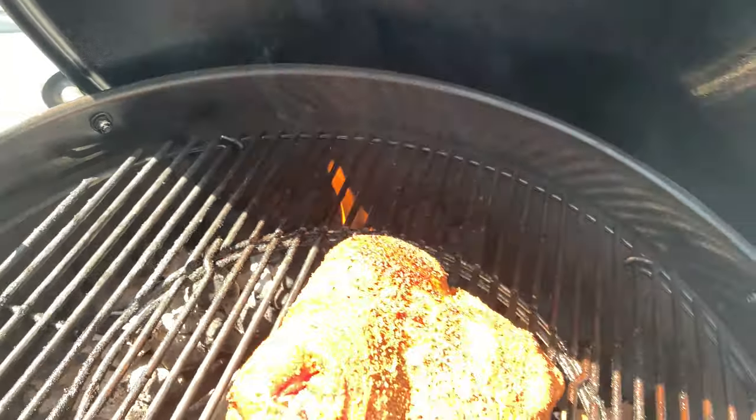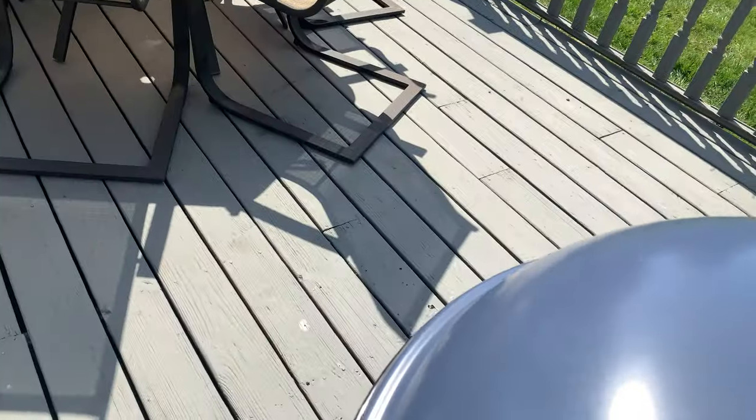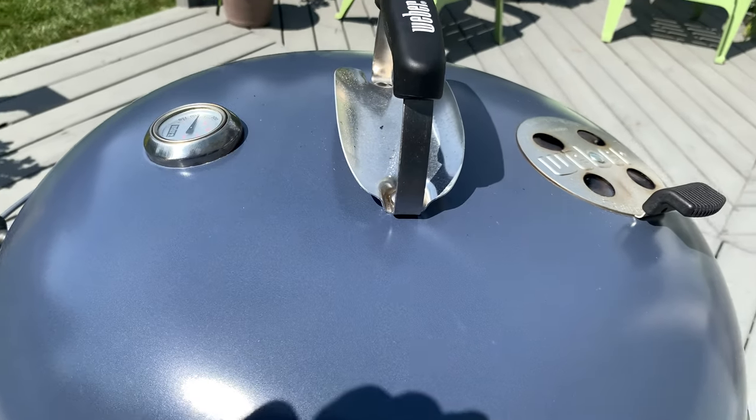Almost halfway around at the 3 hour mark. Going to hurry up and close this and let it cook away. Check in at another hour.